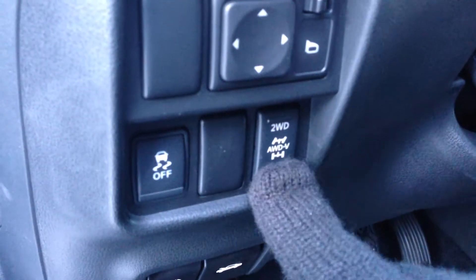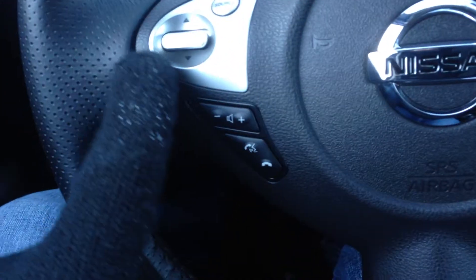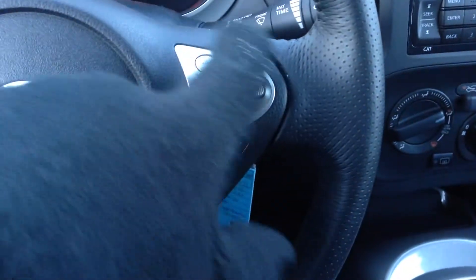All-wheel drive, two-wheel drive, all-wheel drive vectoring, as well as all-wheel drive lock. So all your audio controls as well as your voice command and Bluetooth on the left-hand side.